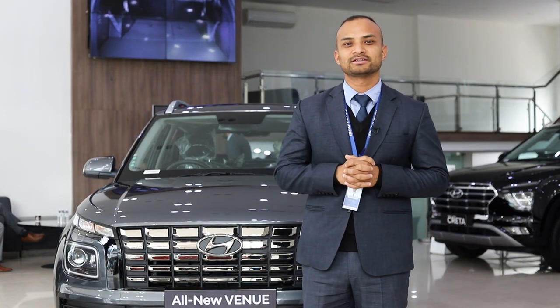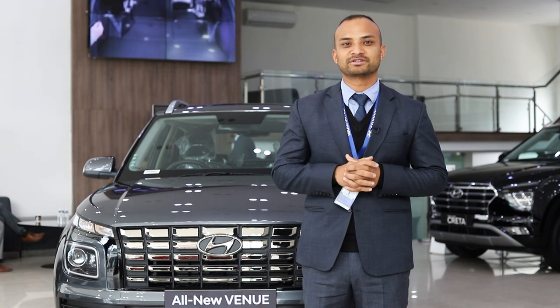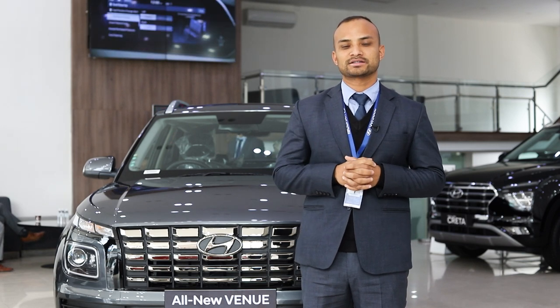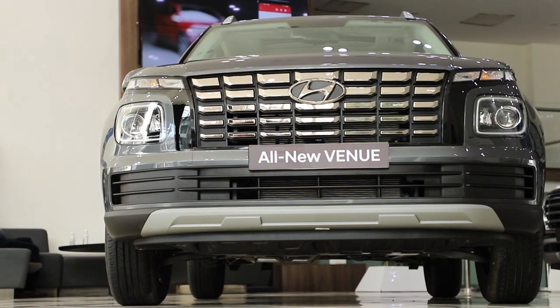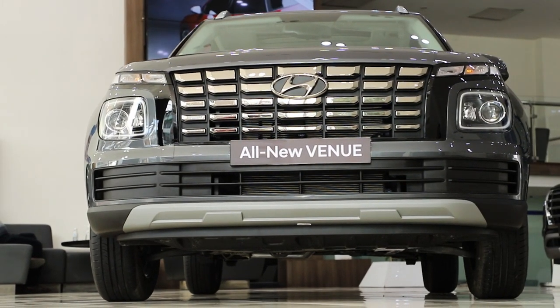Namaste, I am Suresh Shrestha. Welcome to Meshwarim Thapthali. I am a senior sales officer for 5 years. Today, we launched all new products in Yundali recently.